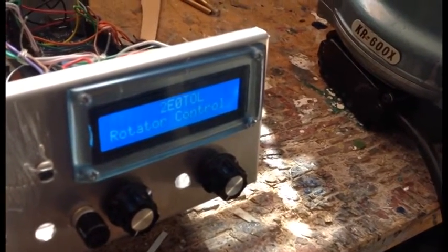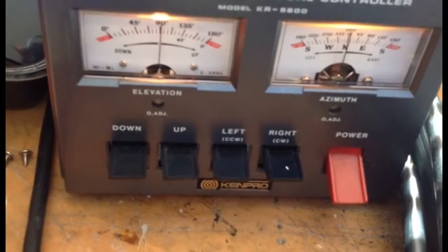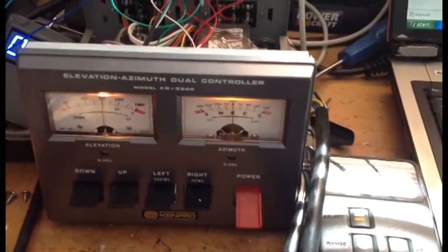I built this when I was an intermediate license holder. And there we are - we're at 90 degrees basically. That tallies up there: 90 degrees on the elevation and zero on azimuth. In the next part of the video I'll quickly talk through using this program with Ham Radio Deluxe.